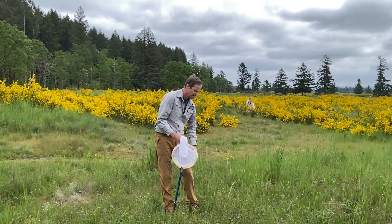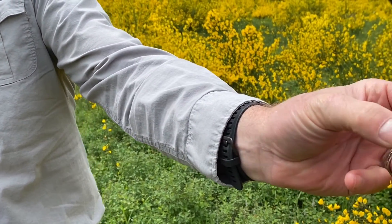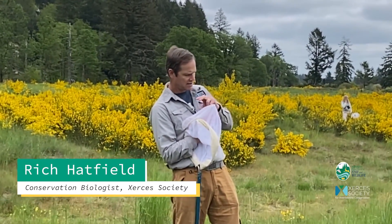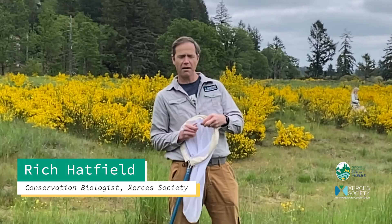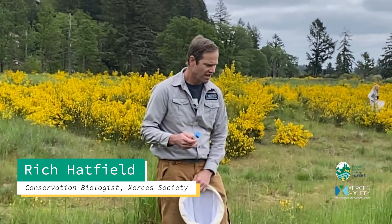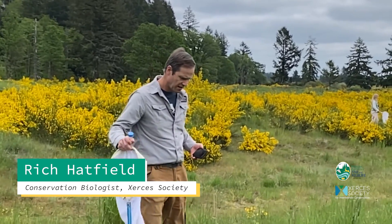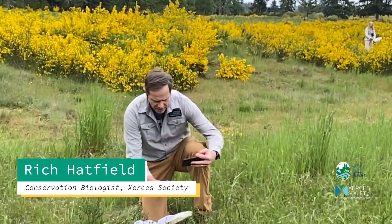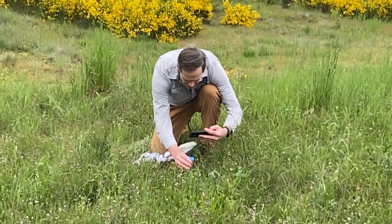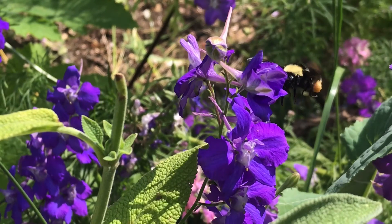Then I get out one of my jars, pin her against the net, and slowly drag her over so I can place the cap on — just like that. I also want to get out my camera and come over to the plant on which I captured her, making sure I'm getting a picture of the leaves and of the flower.